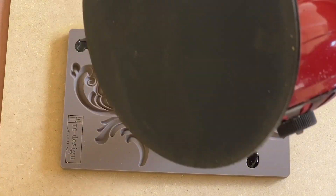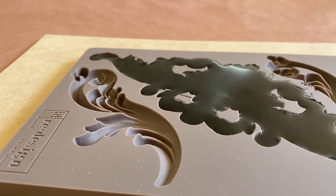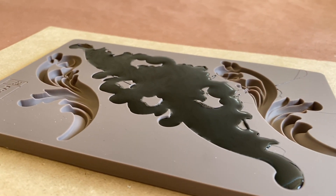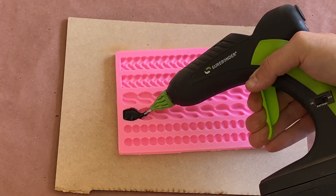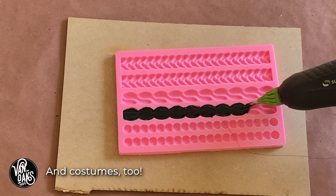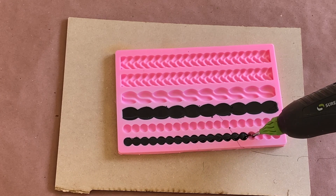Once the mold is filled, I like to use my heat gun to help flatten out the backside of the castings. It also helps to encourage any cooled glue into the small recesses of the mold. With one mold filled, I grabbed my second and repeated the same steps. This is a great method for adding accents to anything from tombstones to picture frames and mirrors. And with so many different options to choose from, you can mix and match to create a variety of different looks.